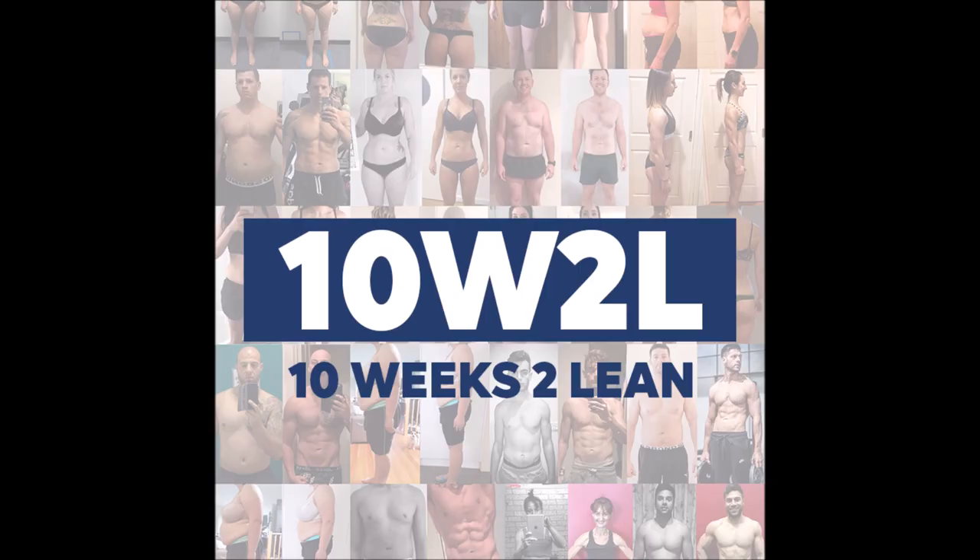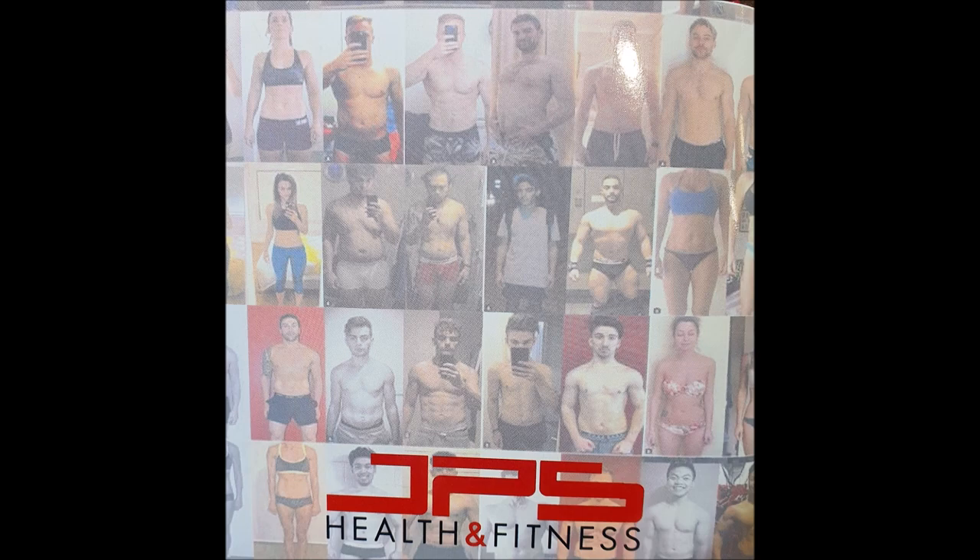Welcome to part 3 of How I Lost 10 Kilos in 10 Weeks. If you haven't seen part 1 and 2 before, stop this right now and watch that. If you have, let's move on.